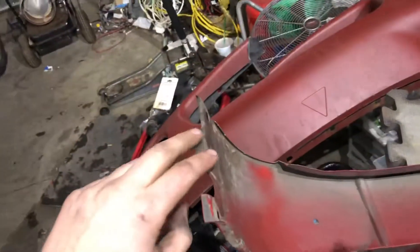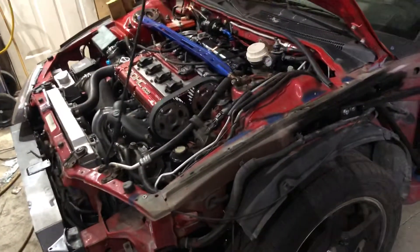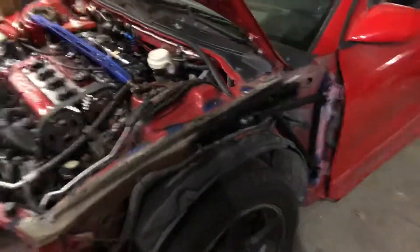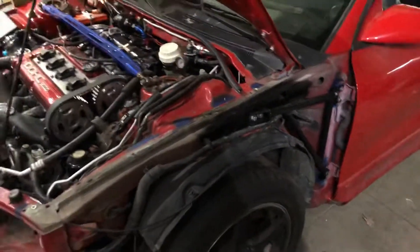Next steps for me are going to be to port-15 the back of this and the fender wells before I can put it all back together. But that's how you pull the fender and remove the corner molding. Go ahead and do those two steps, and then we'll get into how to do the Comp Works fender brace.